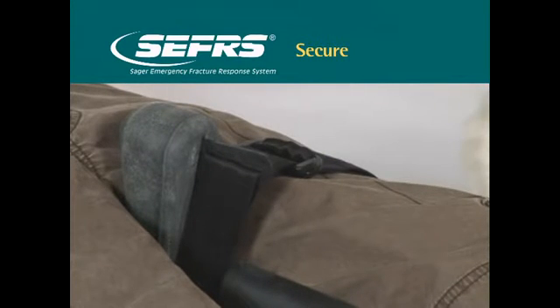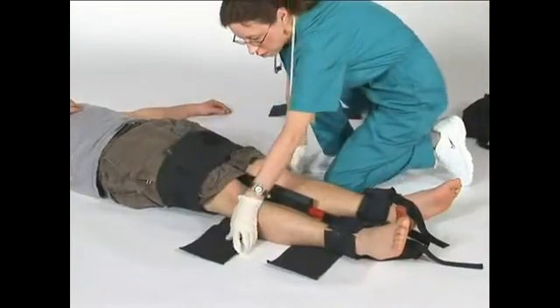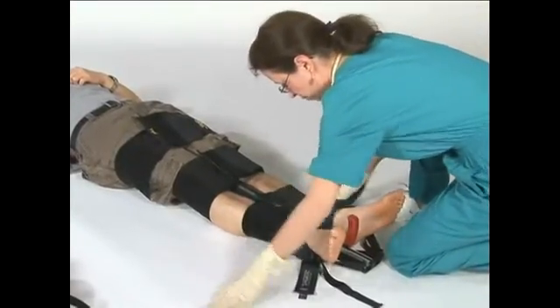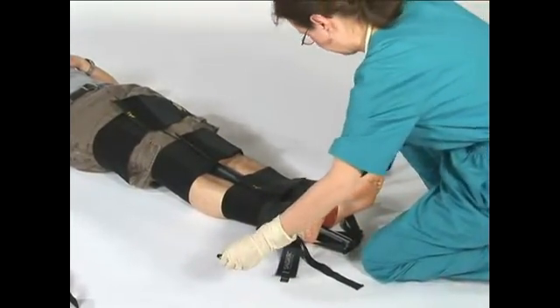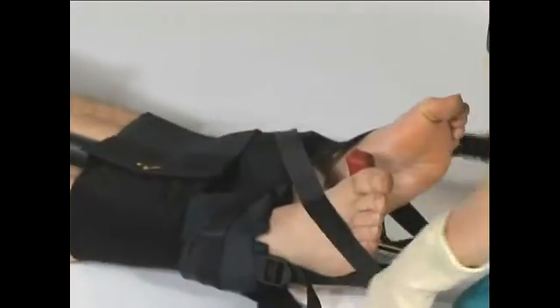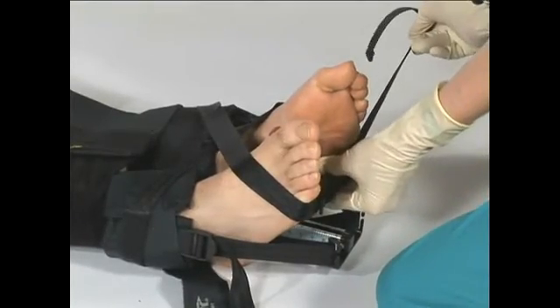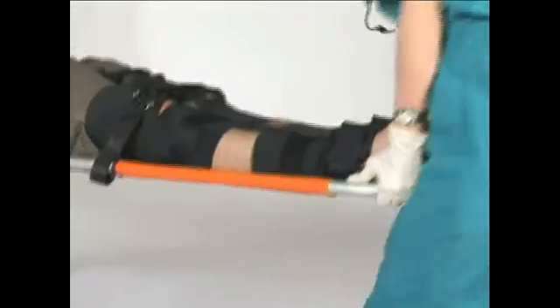Make sure that it does not impair circulation. Next, firmly secure the tenser cravats. Apply the pedal pinion or figure eight strap around the feet to prevent rotation. Note the absence or presence of distal pulses and check for sensation. Record the amount of traction applied and the presence of pulses. The patient is now ready for transport.